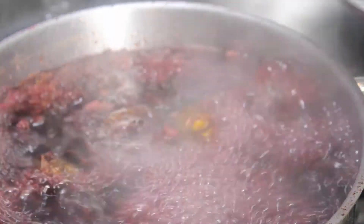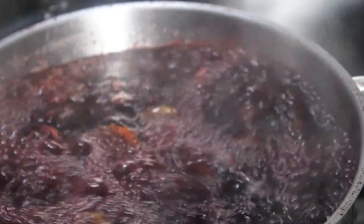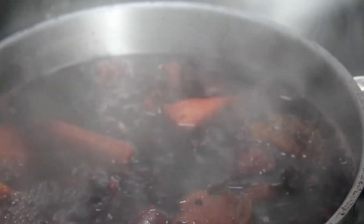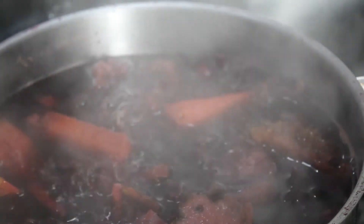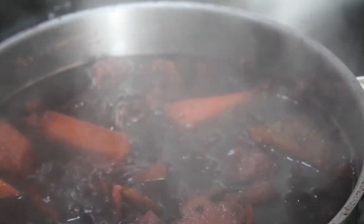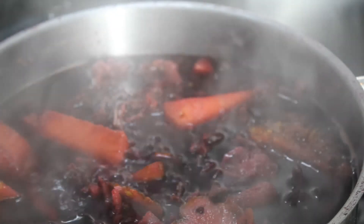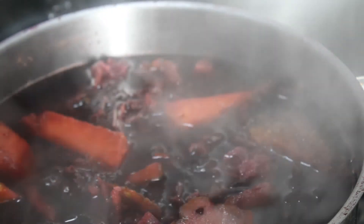Now let's check our zobo drink that has been cooking. Be careful — we've been cooking for about 30 minutes. Wow, what a beauty! I'm going to allow it to cool down, and once it is cooled down I'm going to take out the pineapple chunks and the cucumber, blend them, and add it back in. Then I will add some pineapple juice and orange juice to it.